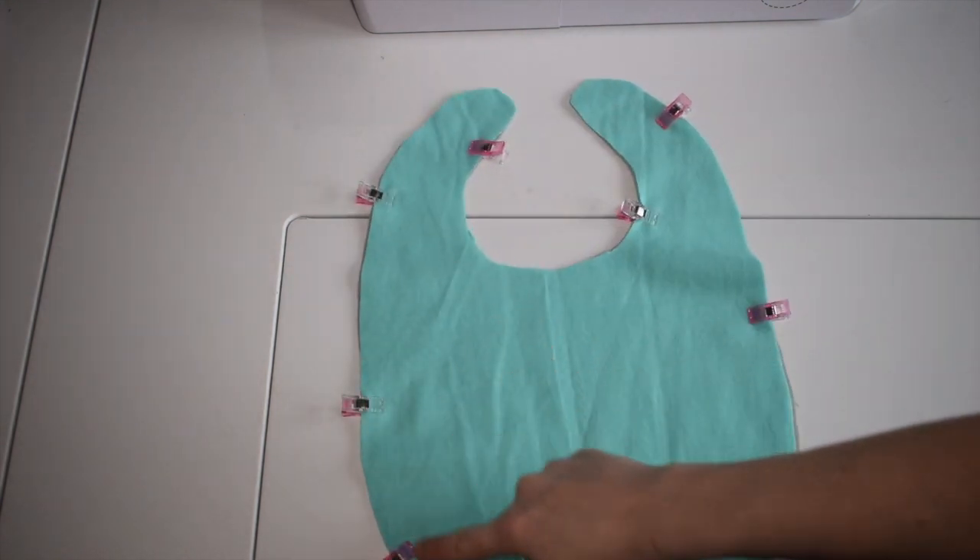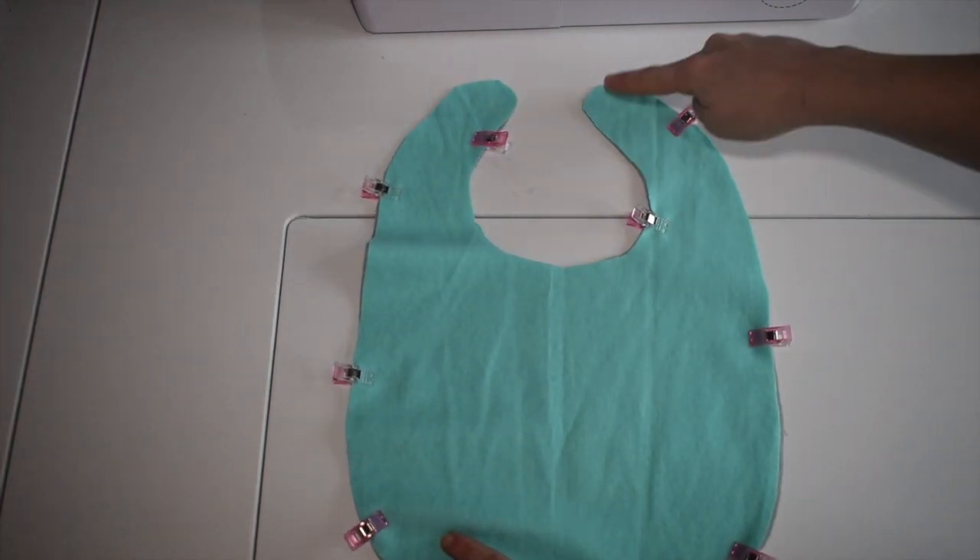Now we can sew all the way around the bib. Leave about 1cm seam allowance.